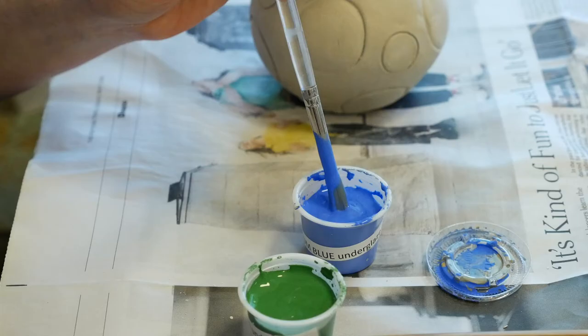Staining is where you go in with a dark color and sink it down into the texture marks on the surface of your piece, and then go on top of that with a lighter color. You get an effect where the recessed areas of your piece are shaded darker, which enhances the texture work you've already done in the clay.